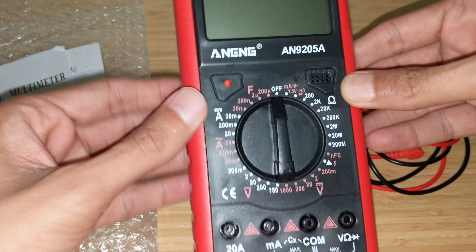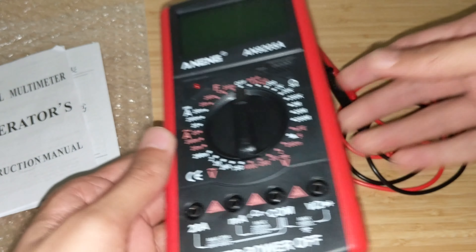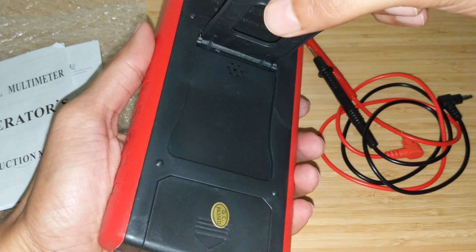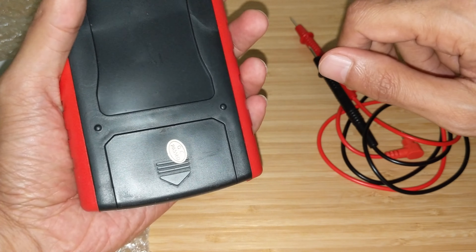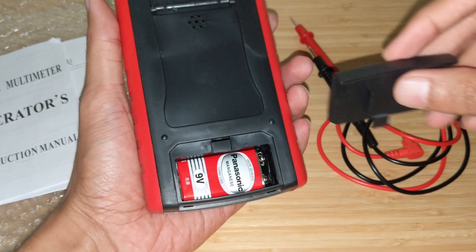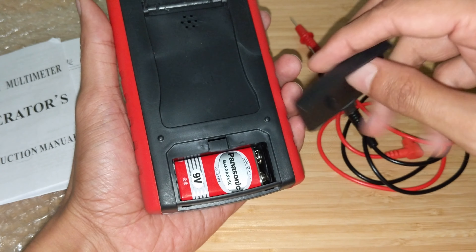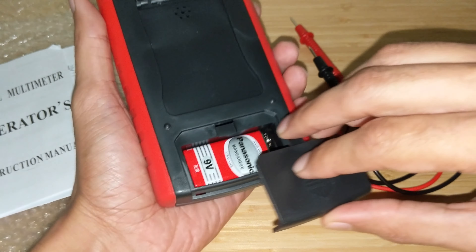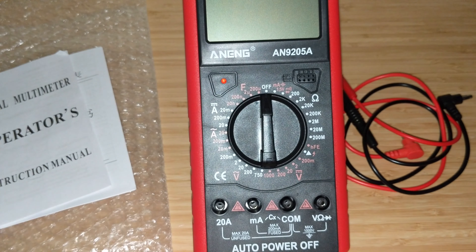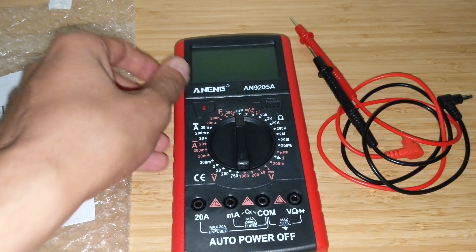Before I start the review, do keep in mind this is one of the cheapest digital multimeters out there. I received it in bubble wrap. It came with two manuals — one in English, one in Chinese. The multimeter itself does require a 9-volt battery, which I had to add in, as it did not come with the battery. And there were two lids. So that's what I received for the $10 that I paid.